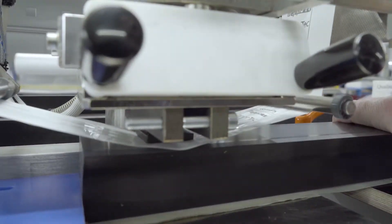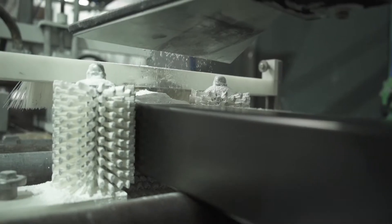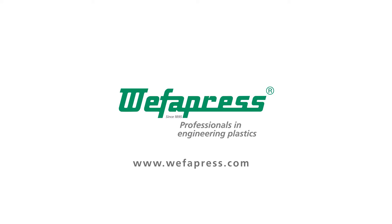Do you have formation problems and uneven dewatering in your wire section? Maybe this comes from old dewatering elements which are worn and damaged.